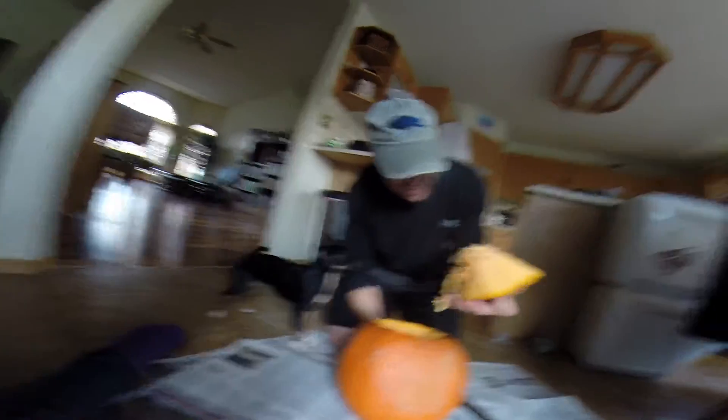Girls. So the next step is we got to clean all the guts out of there. Ew! I do not do that. Seriously, I do not do that. I'm going to get a bowl. You got to get the guts out.